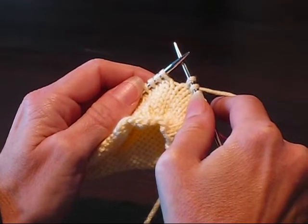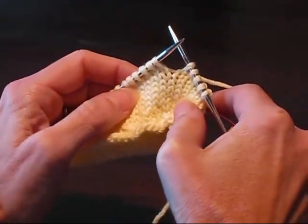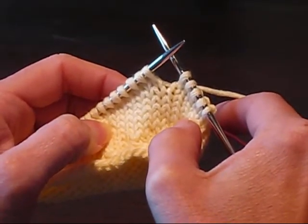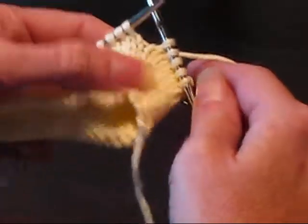Hi, this is Wendy from Knitter's Brewing Company and I'm going to show you how to do the purl one, yarn over, slip slip knit combination that's used in the border pattern for sections B and D of the Social Butterfly Sock. So here we go.